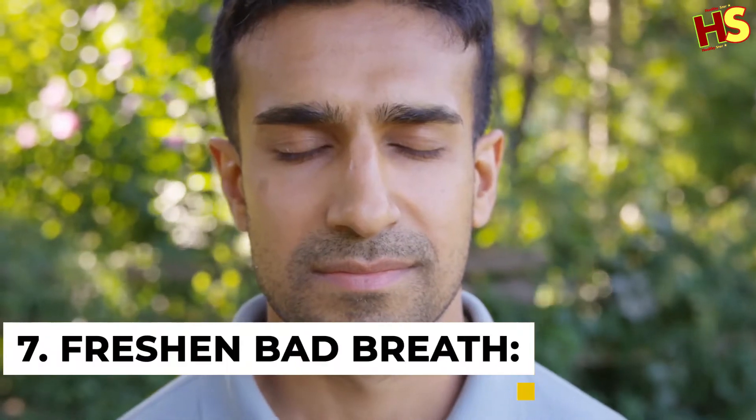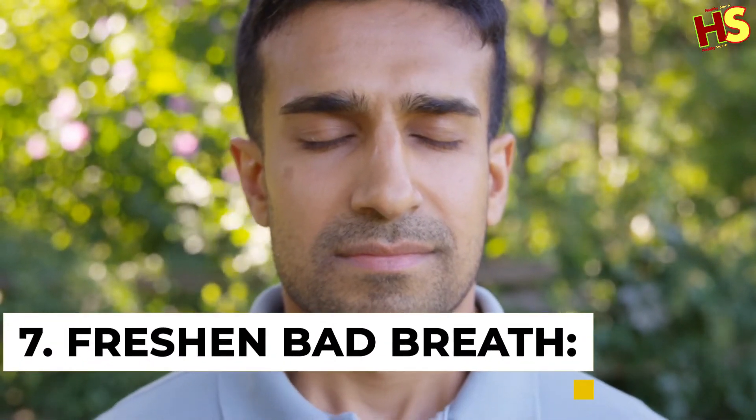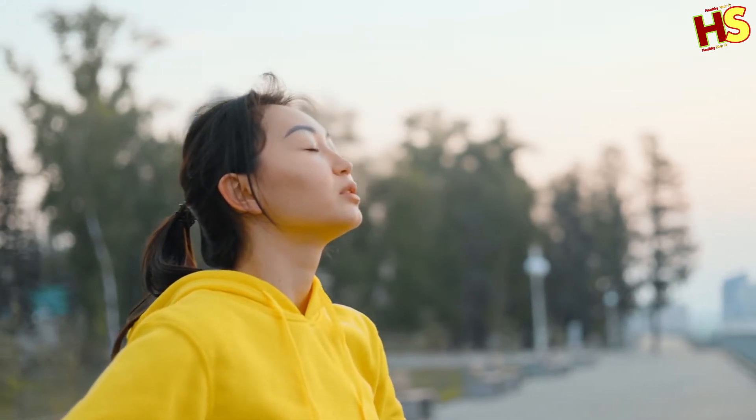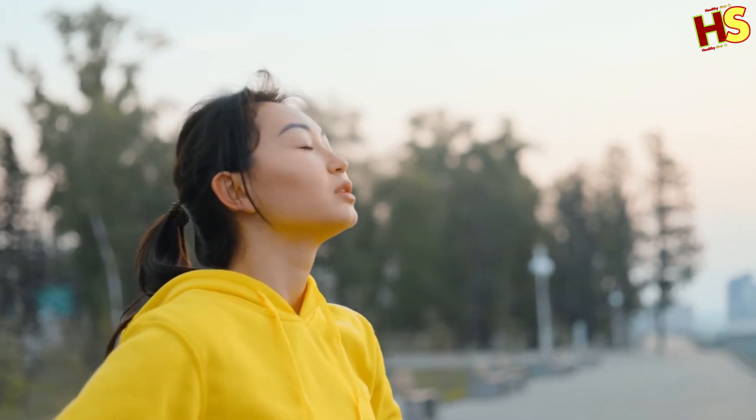Number 7: Freshen bad breath. If you've ever had bad breath that just lingers no matter how well you brush or floss, you may want to try something a bit stronger.